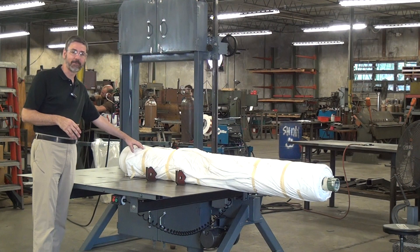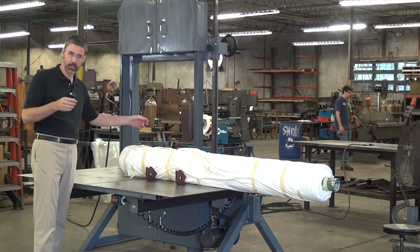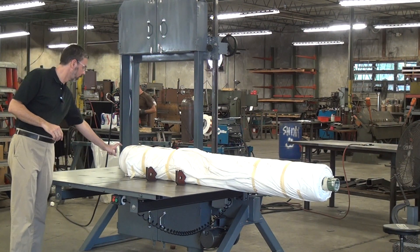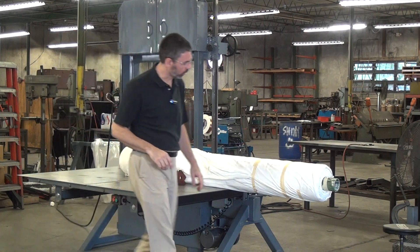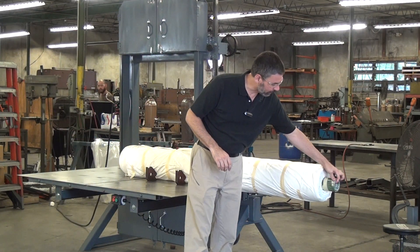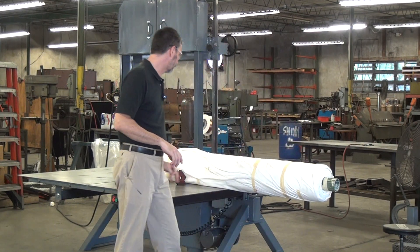Normally when cutting a fabric type material, we would use a knife type blade to get a smooth, snag-free, pretty cut. But a knife type blade will not get through this PVC core, and the kind of blade that will do the best job on the PVC core will make a mess of this fabric.